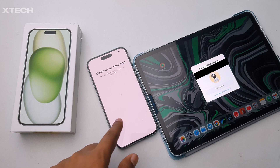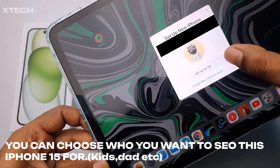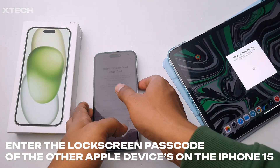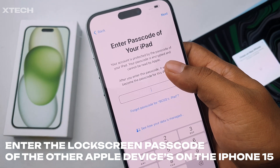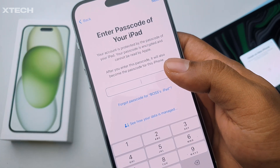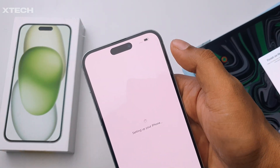It will ask you to continue on your iPad to set it up for yourself or for someone else, like a child. I'm going to click 'Set Up for Me.' Then it tells you to switch to the iPhone. You don't have to type your iCloud password — you just type the passcode of your iPad, that's it.